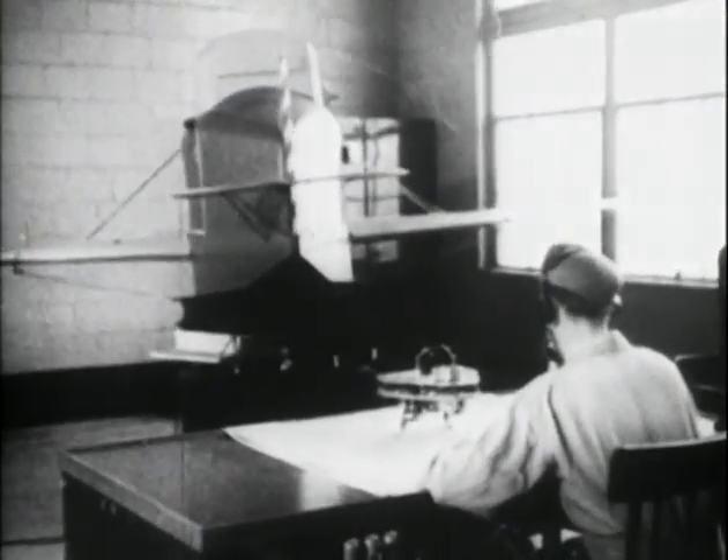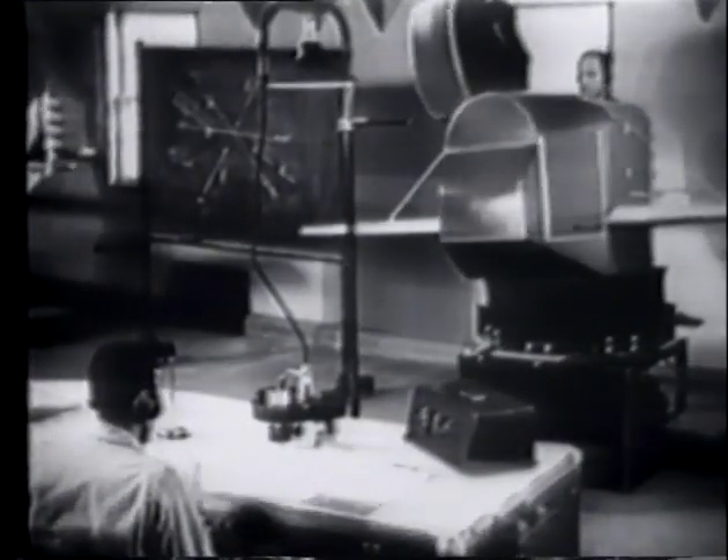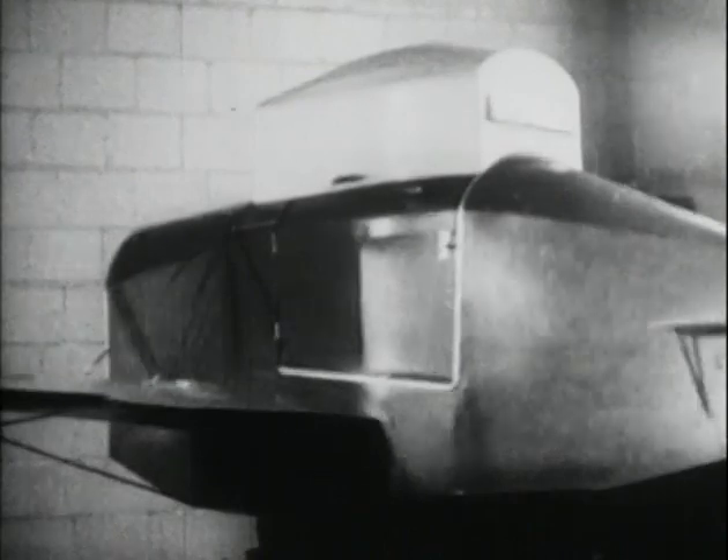The Link Trainer was equipped with the same basic flight instruments found in World War II aircraft. It was a self-contained trainer that simulated the motions and sensations of flying. It could rotate a full 360 degrees, climb, dive, and bank.